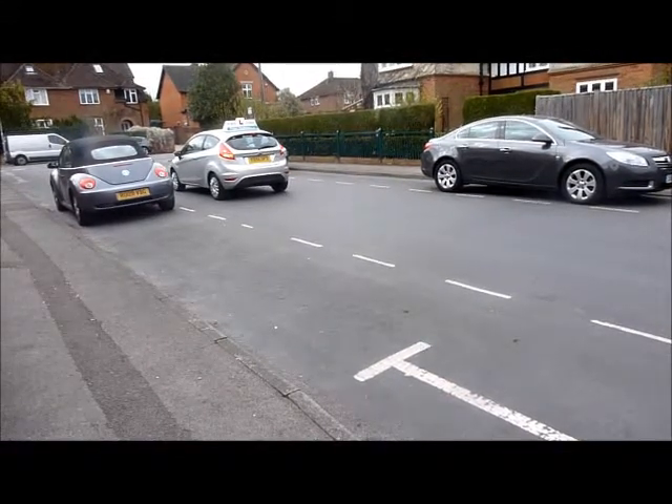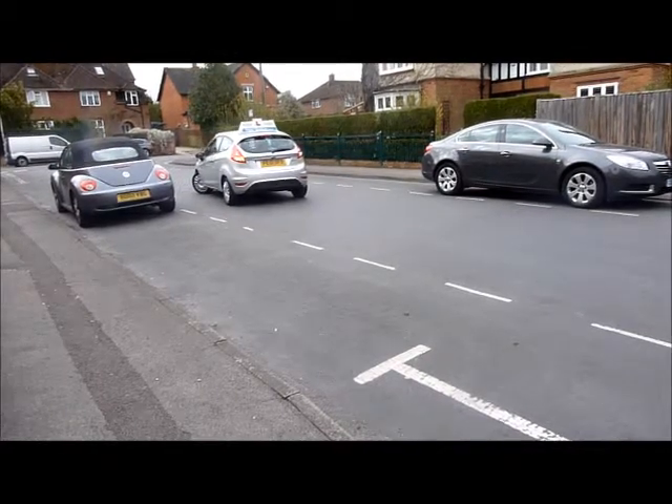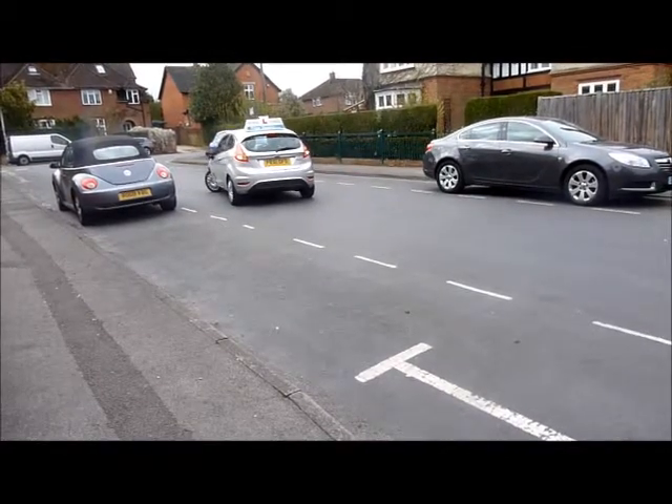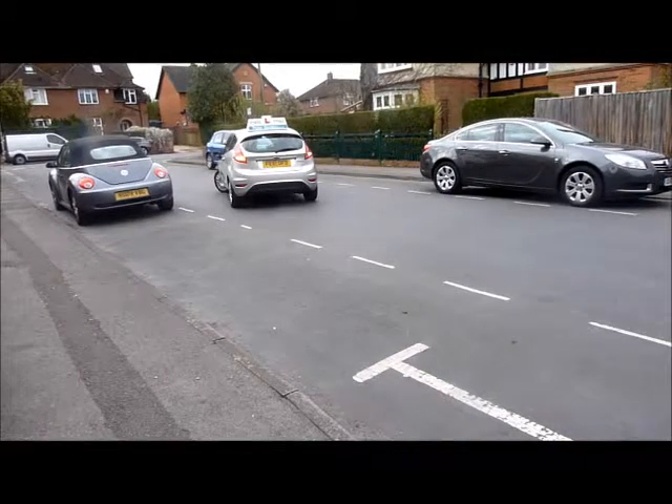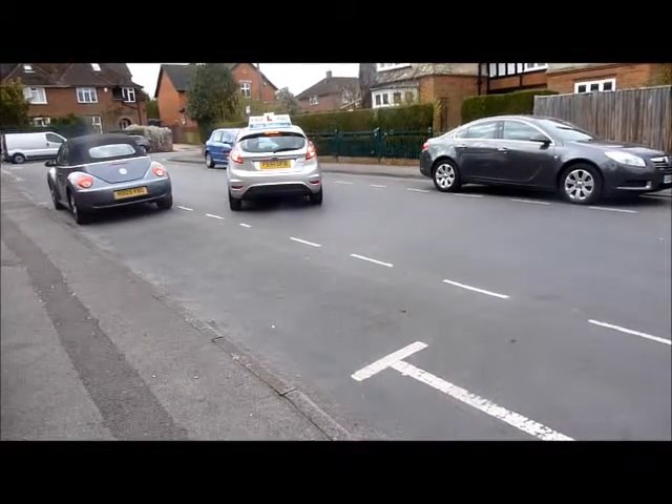When it's safe to do so, reverse back and apply full lock to the left. We then look to judge a 45-degree angle, and when we get to that point, straighten the wheel up to centre.